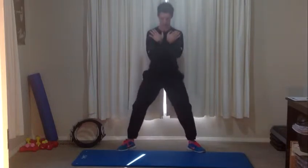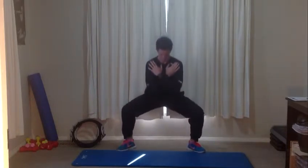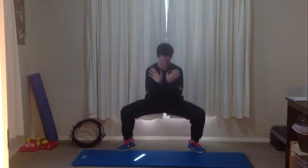We're at ten seconds. Nine, eight, seven, six, five, four, three, two, one. Come back up. Well done.